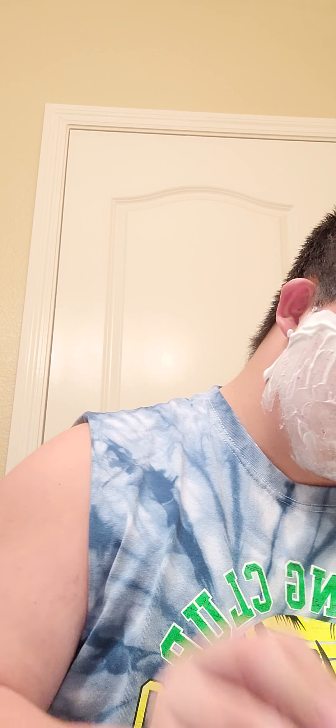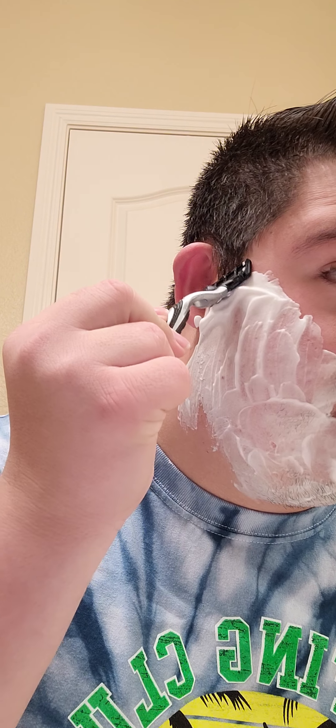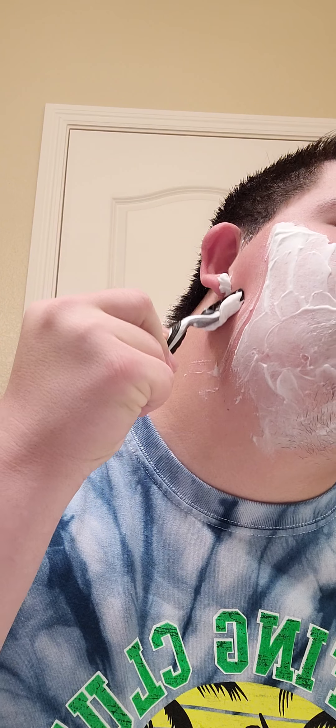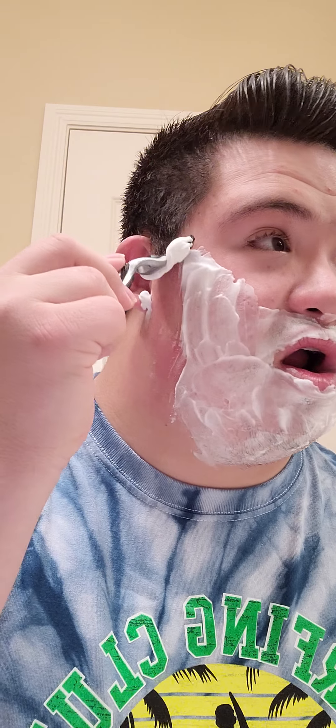Let's start the video on how to shave your skin. Let's do it — start shaving. See over here, let's swipe down a little bit. Soft, not hard.